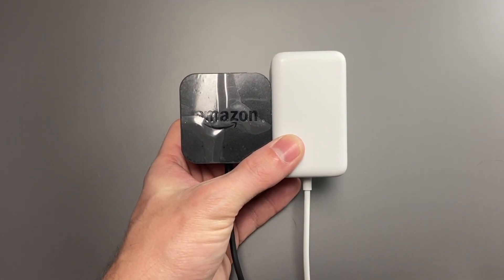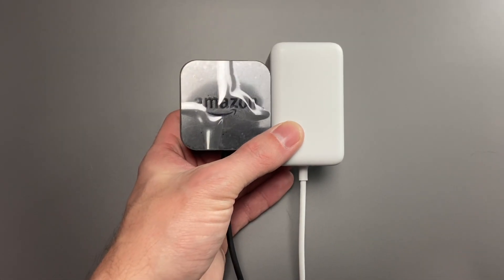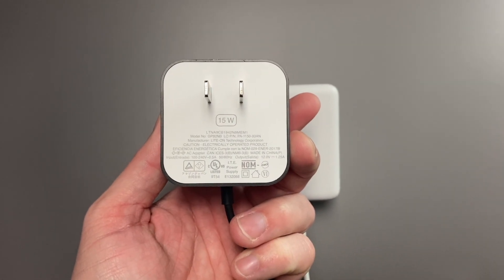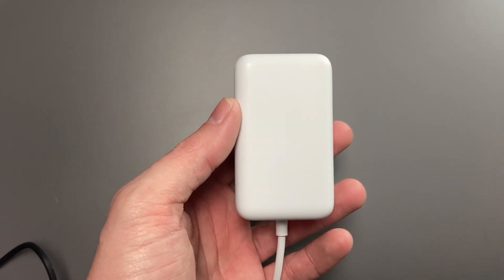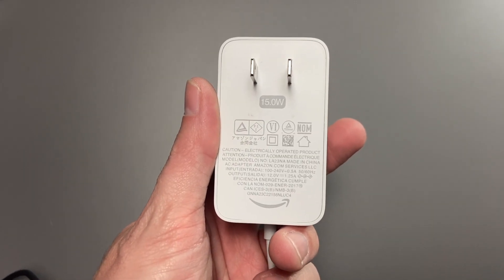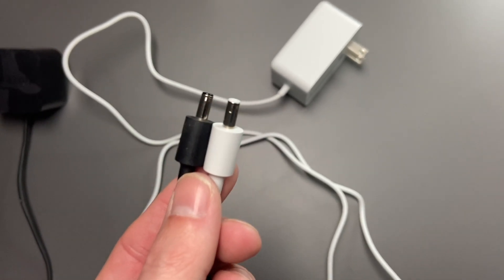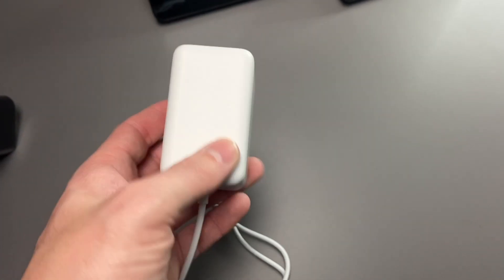One change between the two generations that I'm not really sure I understand is the change in plug design. The first generation uses a black, shiny design with the Amazon logo and is 15 watts, with an entirely black cable and barrel plug. The second generation goes for a white plug that is longer and not glossy, but still 15 watts, with a white cable and barrel plug. Fun fact: you can use both of them on either model because they are the same wattage and the same plug. And no matter which color of the second generation you get, it will come with a white plug.